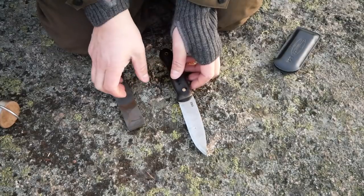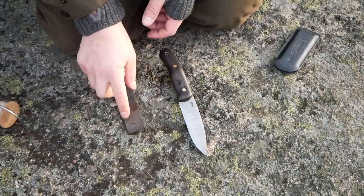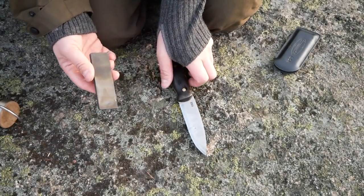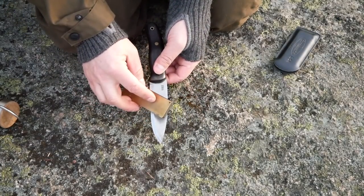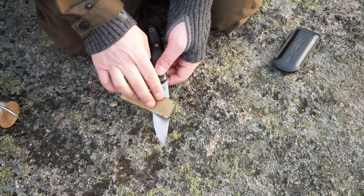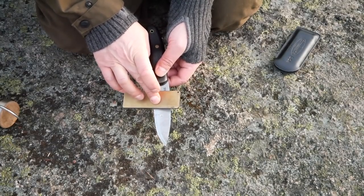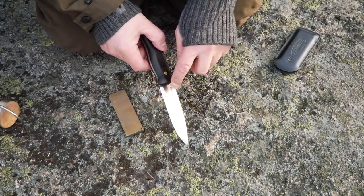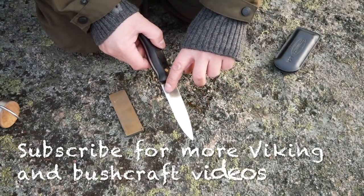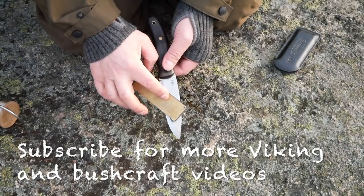What you do is you use a normal whetstone like this, put some water on it or oil. I've put a little bit of water on it now, and you can actually just place it on the bevel. You'll feel when it's flush, when it's just lying on this flat area — the bevel. This flat area is where you want your stone to be placed.